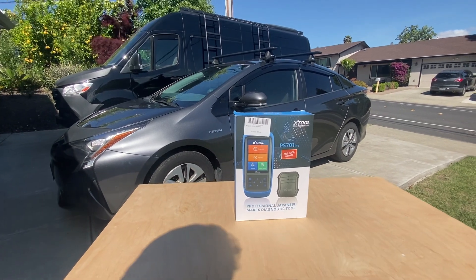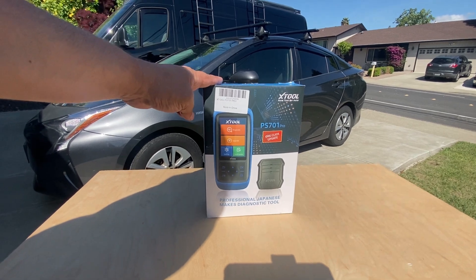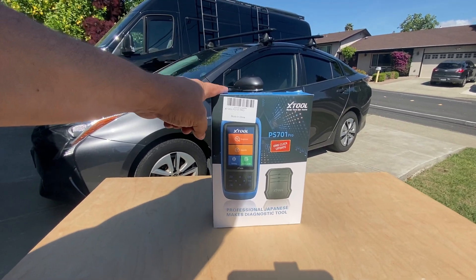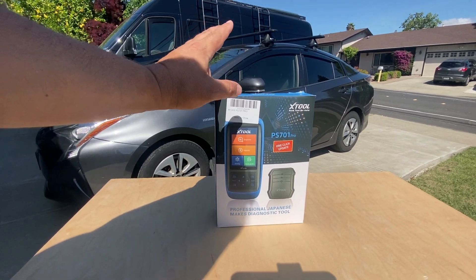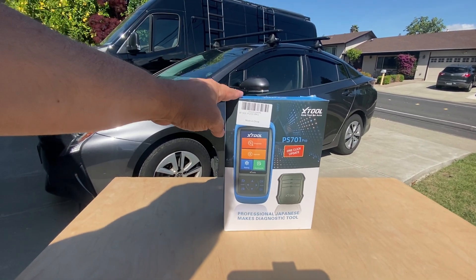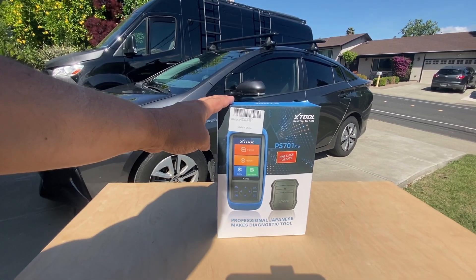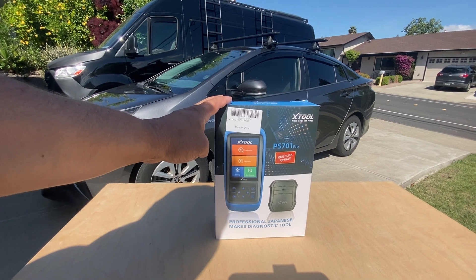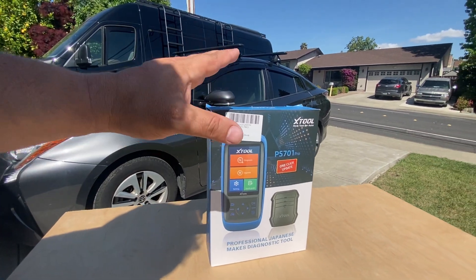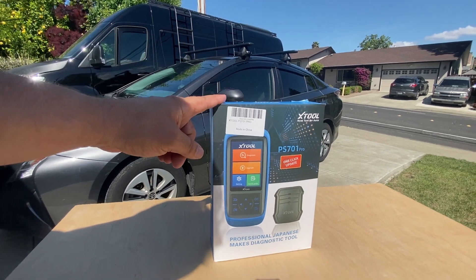Hello world, this is Random Fix. In front of me I have the X-Tool PS701 Pro. In this video I'm going to show you what's included, try out some of the different functions of this bi-directional scan tool, and lastly give it a Random Fix tool grade so you can make a better decision for yourself. This has lifetime updates, however it's only for Japanese vehicles.